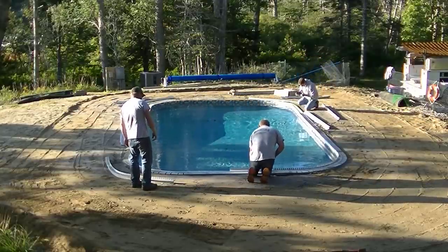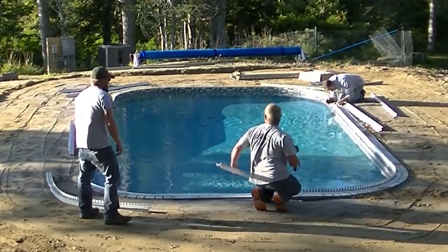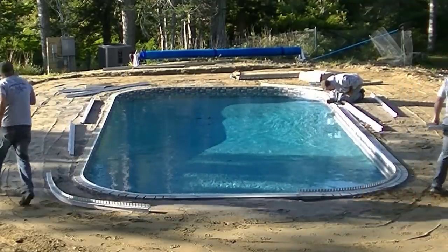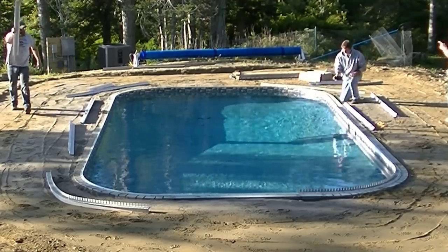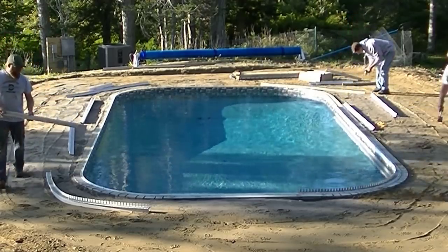For this pool, we're actually setting up and forming the inside coping. This is a vinyl pool. Some of them, the pool guy will actually put the coping on, but with this one we're actually putting on our concrete coping. And then we have a liner we put in there that makes it look like a rock face coping.